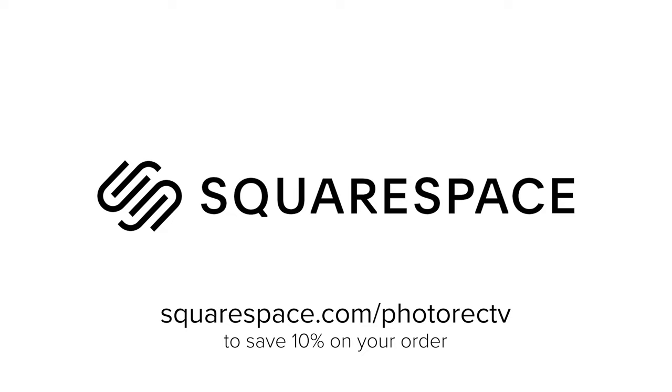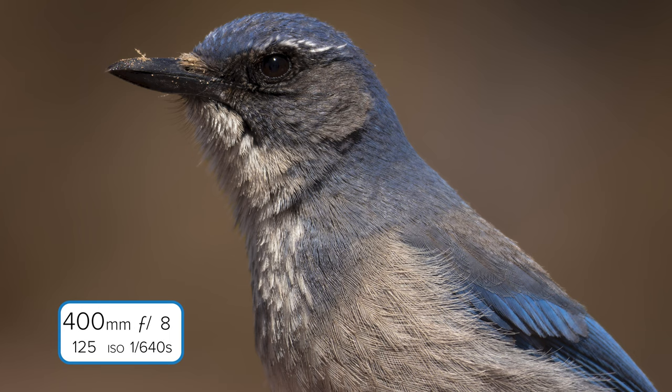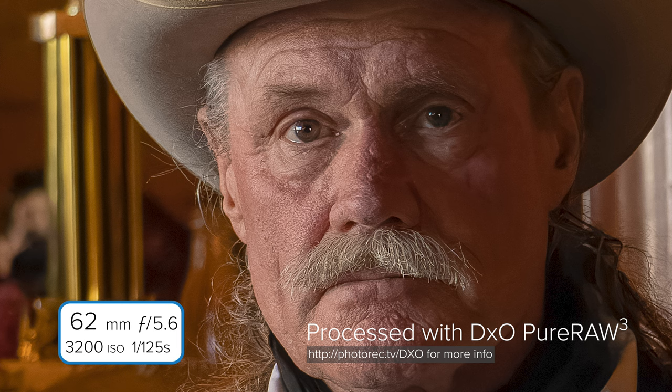The Canon R10 has a 24.2 megapixel APS-C sensor paired with Canon's latest Digic X processor. I found this combination delivering great image quality, excellent detail, and acceptable noise levels. Above ISO 1600, you'll want to be a little more careful with your exposures, or you might want to invest in a third-party noise reduction program like Topaz Photo AI or DxO Pure Raw 3. Both work really well with these Canon files.